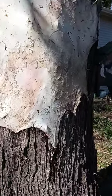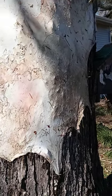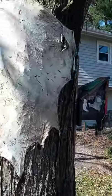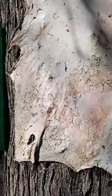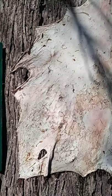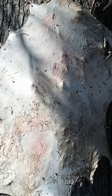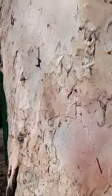Yesterday I put a video on about scraping the rest of the deer hair off, and this morning I have nailed the hide to the tree to stretch it. This is not the pretty side of the deer hide — this is the side that was connected to the flesh and tissue. The side the hair was growing on is on the tree.